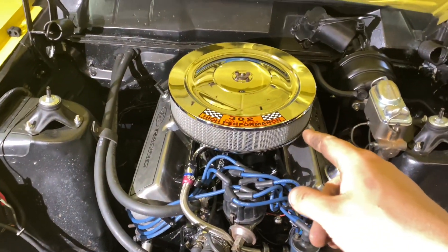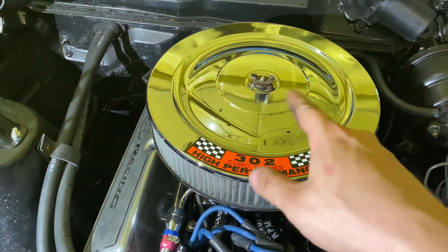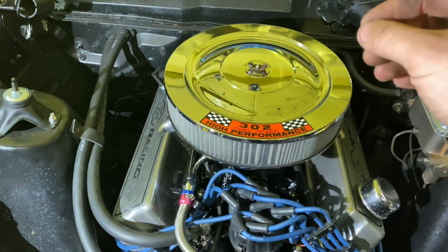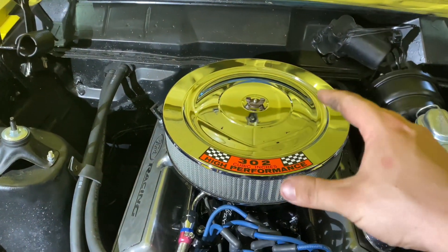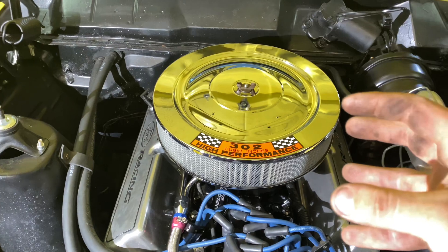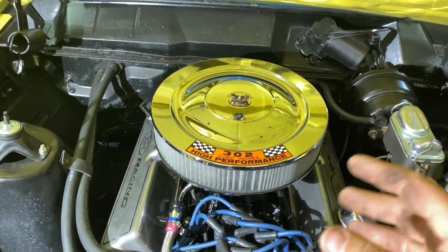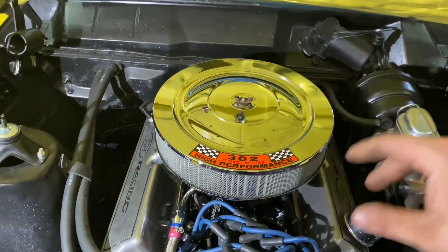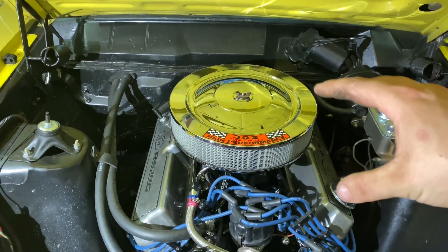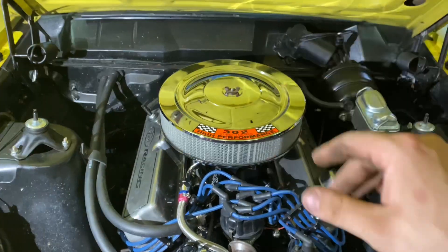Also, it doesn't hurt to take some wax and coat this. When I told you to get your fingerprints off — anytime you install a new chrome air cleaner, you've got to touch it to put it on, but when you do, wipe your fingerprints off. Because if you don't, when the motor heats up a couple of times, it'll almost burn the fingerprints into the chrome and it's hard to get them out. Whereas now you can buff it real quick, wipe it down, and you're good. You can also put a coat of wax on here to help protect it — I'll take some spray wax, coat it, and wipe it down, and it'll be good to go.